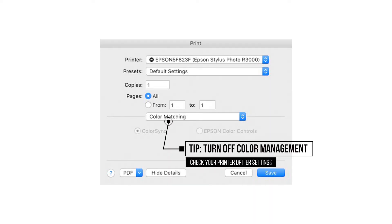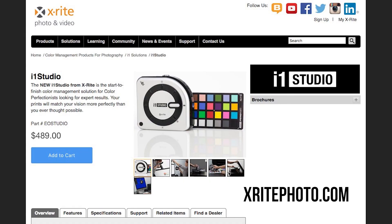Remember to turn off color management on the printer driver before we print out of Lightroom or Photoshop. While the i1 Studio does a phenomenal job of making sure that you get the best colors out of your prints, they have also taken printing to another level by letting you make custom profiles for black and white prints. Make sure you check that out and all of the other lessons on the site. If you want to learn more, make sure you visit xryphoto.com. My name is RC — thanks for watching.